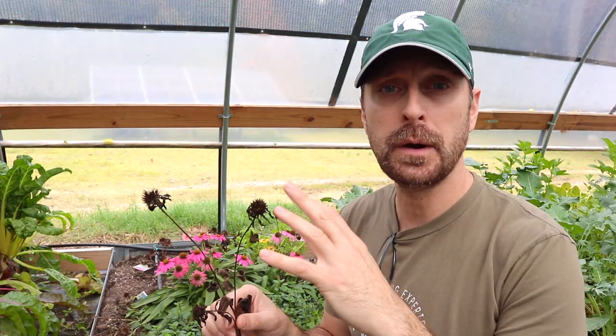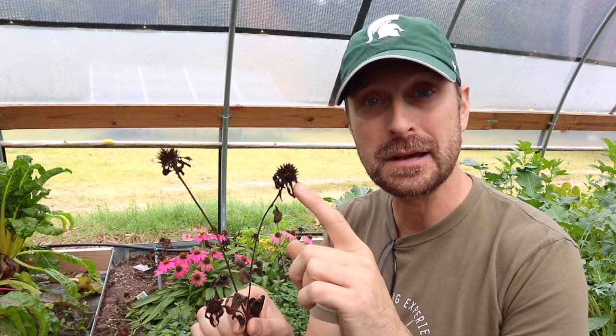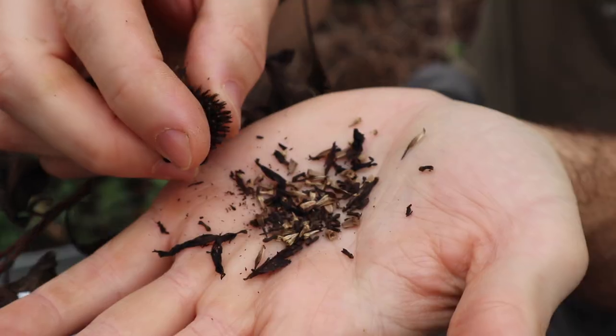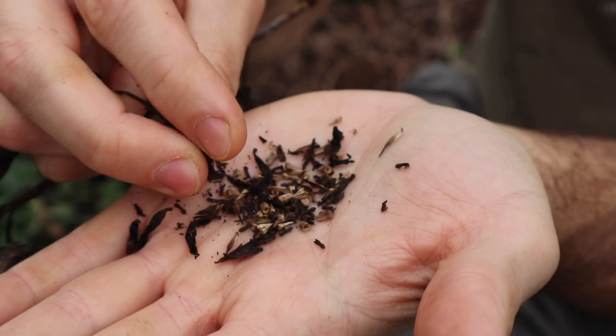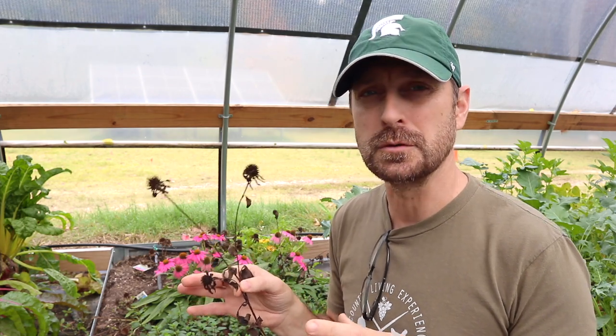Echinacea is a perennial and it will self-seed. The little cones at the top of the coneflower have little seeds in them that will drop off and self-seed. Harvesting the seeds is very easy — just roll around the dried flower head and the seeds will drop out. Additionally, the roots can be divided, so when you're harvesting the roots for medicinal properties, you can divide them up and start new plants that way. It's kind of similar to a strawberry.